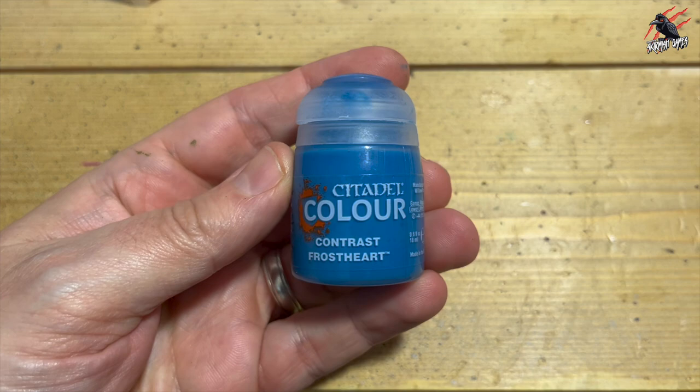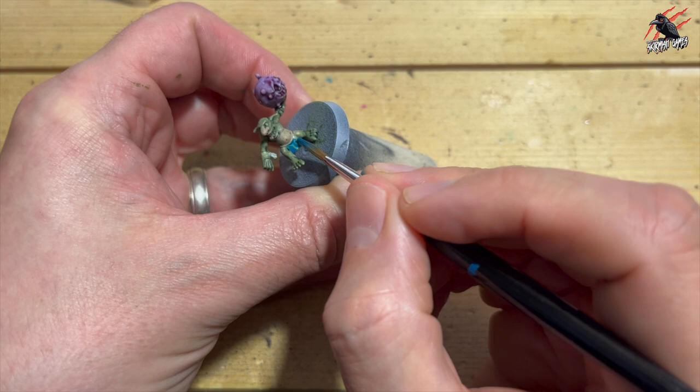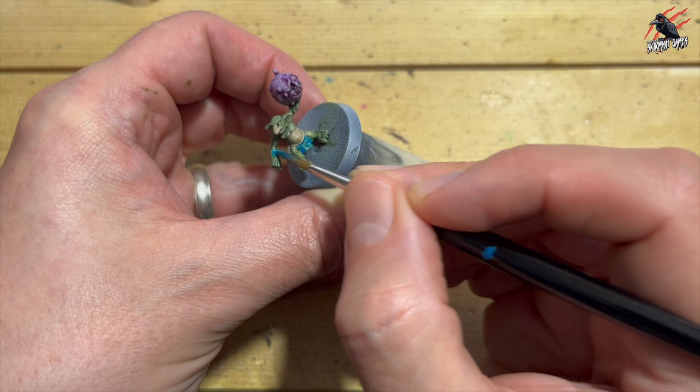Then I thought I'd go for a blue theme, so I took some Contrast Frostheart and used that for all the cloth areas of the models. I'll also do it if they've got any hats or any little bits of cloth hanging off them, and I'll do two coats of this — once the first coat dries I go over it with another coat, because I just found it wasn't quite as rich as I wanted it to be. But you could use any blue.